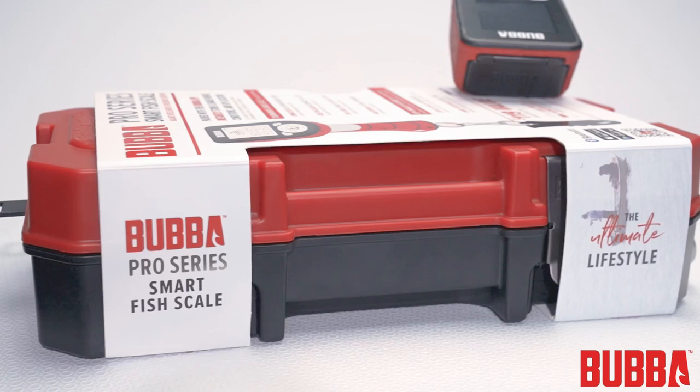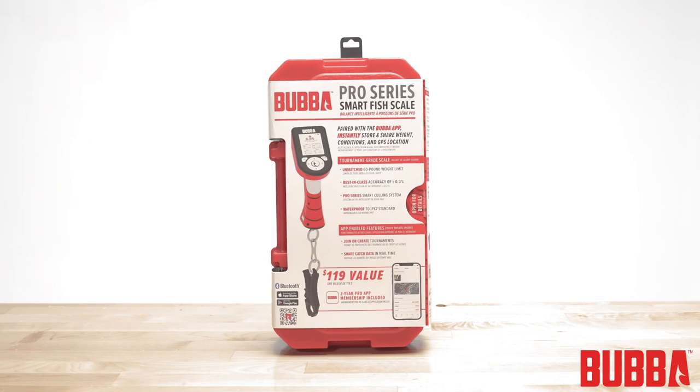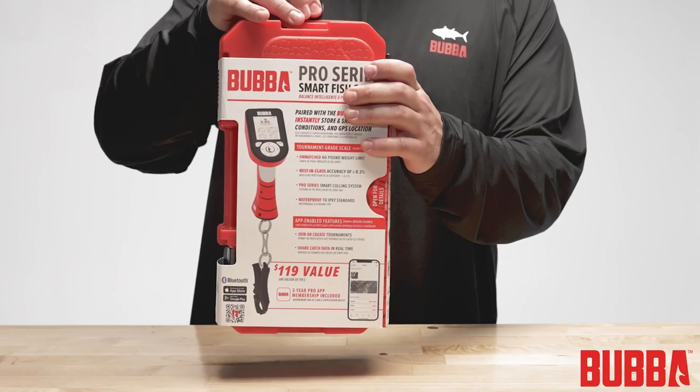Welcome to this tutorial on using the Bubba Pro Series Smart Fish Scale. This video tutorial will provide a quick and easy guide to walk you through the essentials of using your new Pro Series Smart Fish Scale. Let's get started.